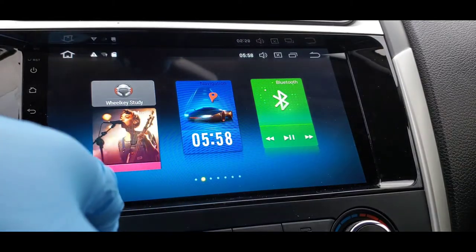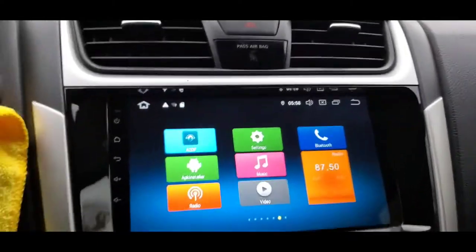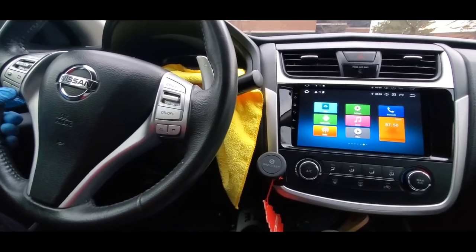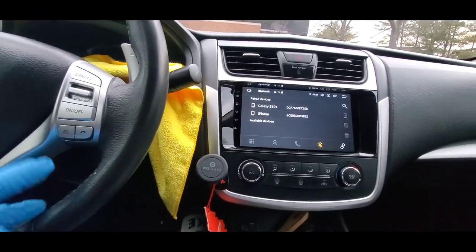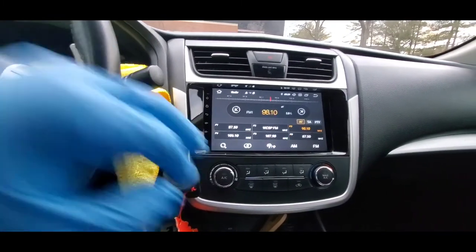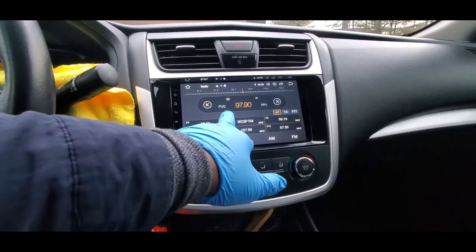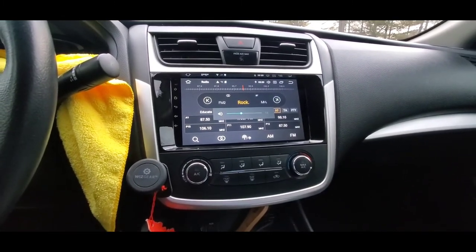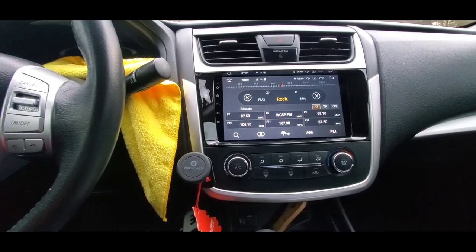Okay, so after the reboot you can see I now have a new background. Let me back up a little bit and let's see if my steering wheel control is now working. I'm going to press the volume button — and look at that, it is working! Very simple, very simple guys. Look, my phonebook is here and it's working — amazing. The source is on too.